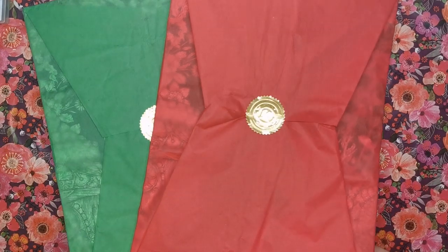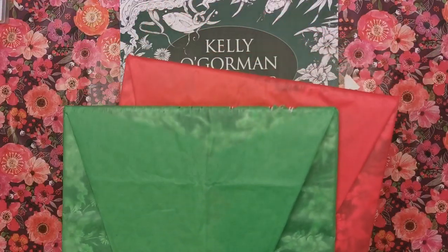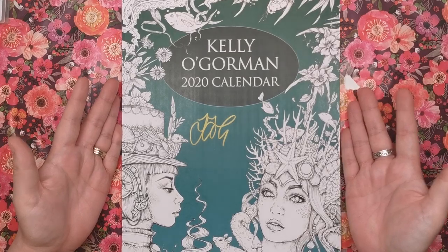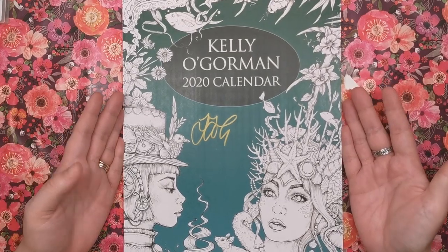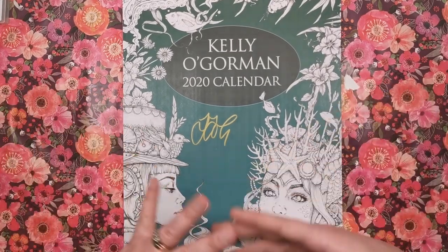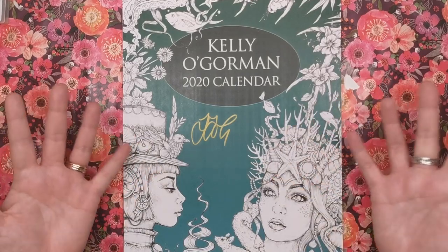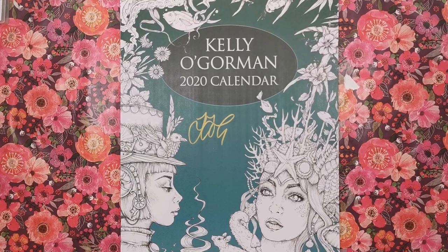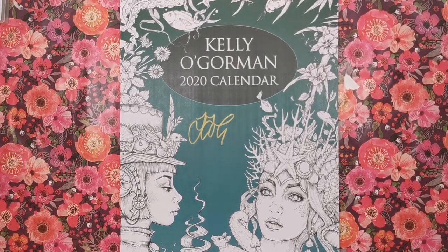I'd also love to know what you think of the calendar and the illustrations — if you're as excited about it as I am and love Kelly's work, tell me in the comments. Don't forget to tune in to Create and Craft on Monday. Thank you so much for watching, good luck with the competition, and I'll see you soon on Color with Claire.